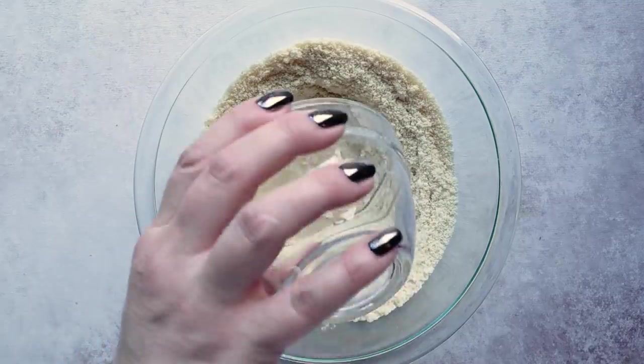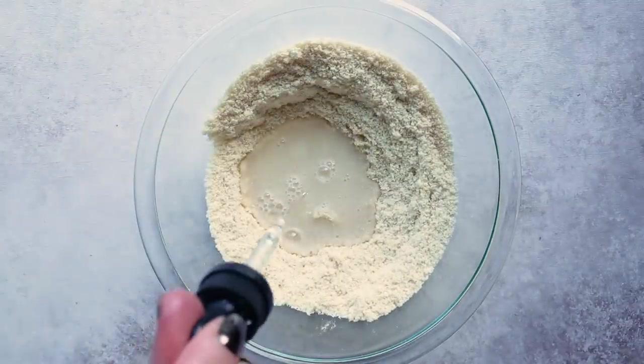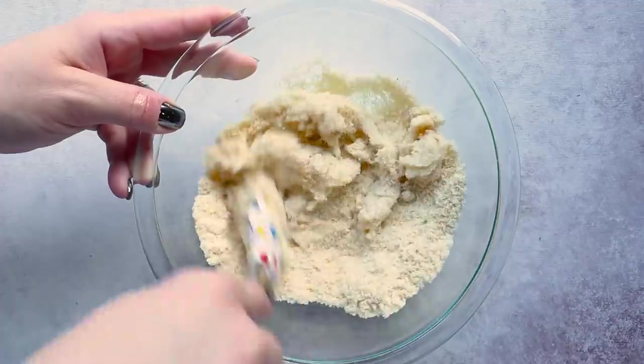Then we're going to put in six tablespoons of hot water. For some flavoring — this is optional — I'm going to use a buttered popcorn flavor, just a couple of dropperfulls. You could also use butter extract, just a half a teaspoon. It just adds a little bit of flavor, but like I said, it's optional.